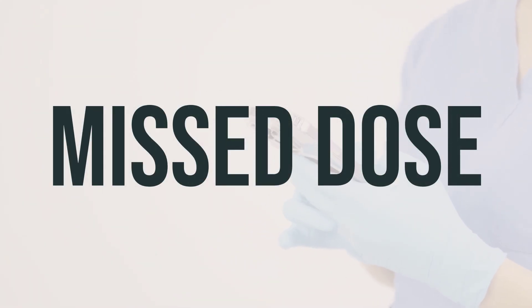Malathion lotion is used to treat head lice — tiny insects that infest the hair and scalp — by paralyzing and killing the lice and their eggs. Follow the instructions for proper use: apply to hair and scalp, leave on for the required time, rinse out, and use a fine-tooth comb to remove any remaining lice and eggs. The frequency and duration of treatment may vary depending on the severity of the infestation, so consult a healthcare professional for the best timing and dosage for your situation.